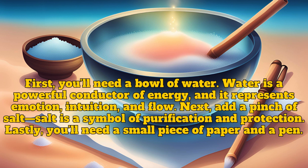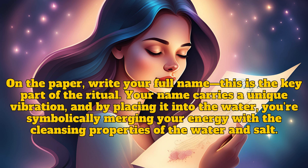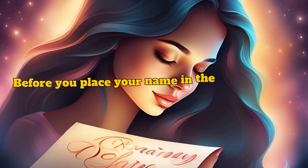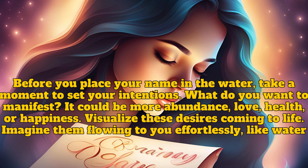Lastly, you'll need a small piece of paper and a pen. On the paper, write your full name — this is the key part of the ritual. Your name carries a unique vibration, and by placing it into the water you're symbolically merging your energy with the cleansing properties of the water and salt. Before you place your name in the water, take a moment to set your intentions.